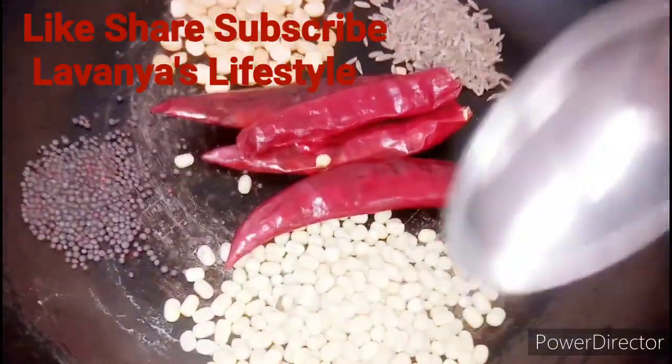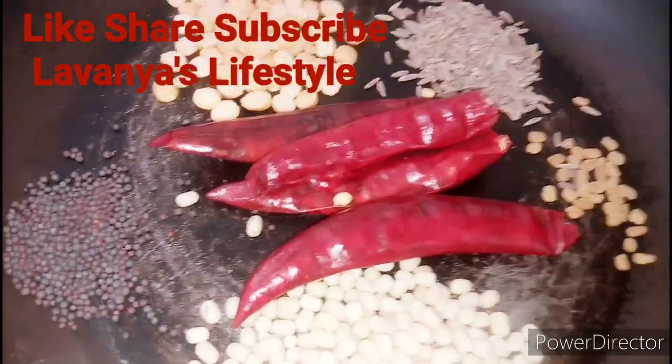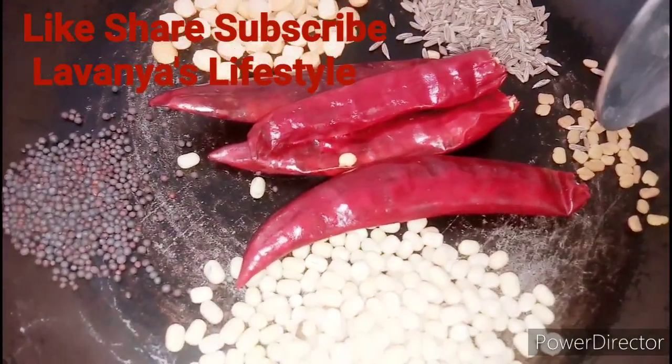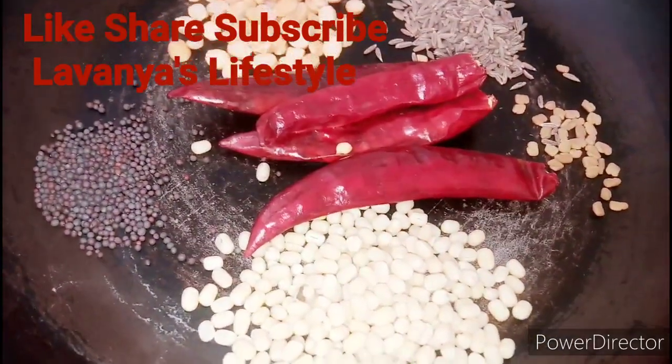Friends, we'll cook a spoon, a spoon, a spoon and a spoon of tea. One spoon of milk and one spoon of milk.